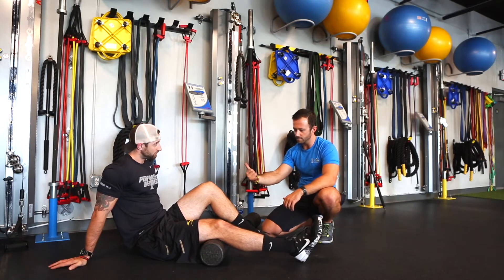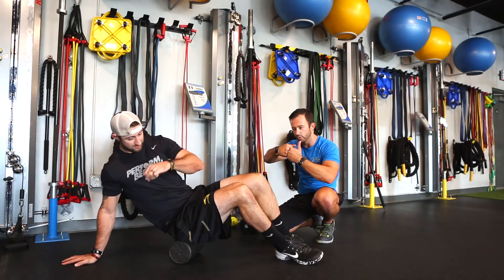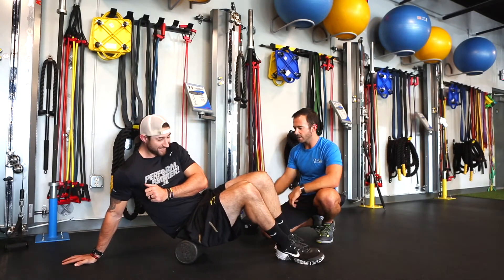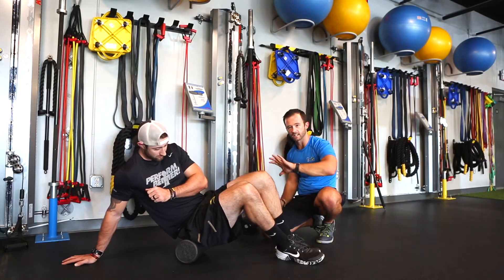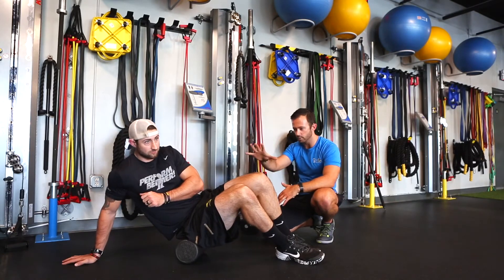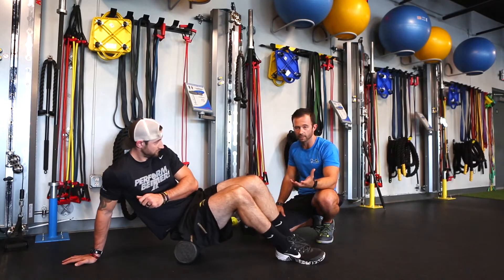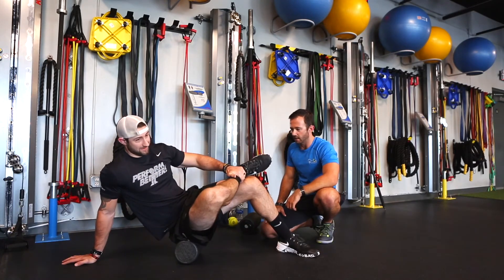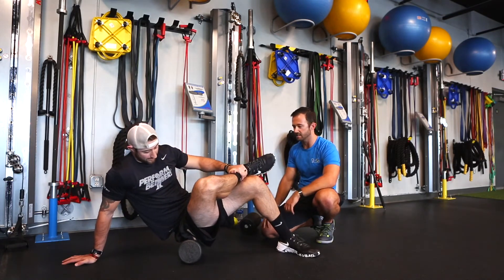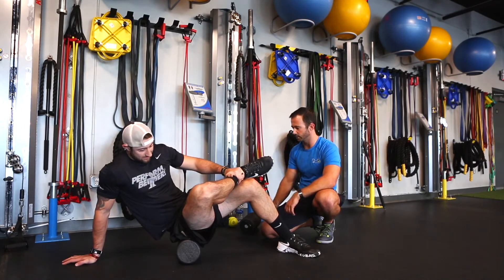Josh is going to roll himself right up on top of his butt cheek. That area right where the hamstring meets the glutes is oftentimes a problem area — there are a lot of muscle attachments there. You can see Josh naturally went to a little bit of an angle since the glutes don't run straight up and down — they run at an oblique angle. He's kind of rotated over, rolling up and down the side of that glute. If he wants a little bit more — not for everybody — he can open that up by bringing that leg on top, which allows a little different access as he rolls back and forth.